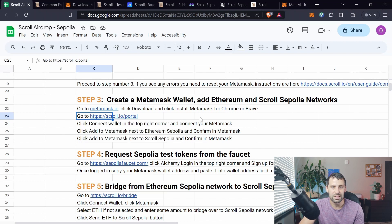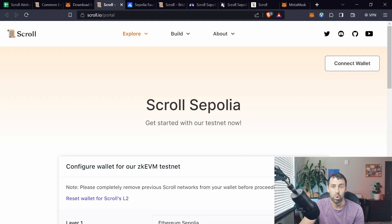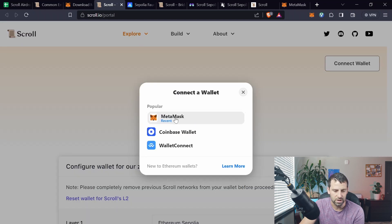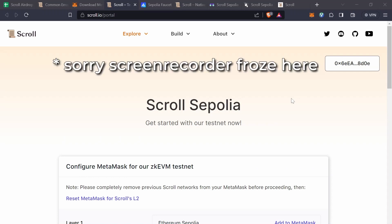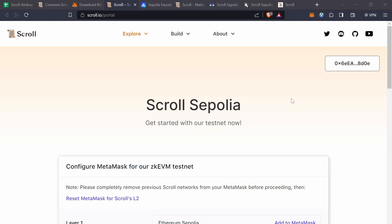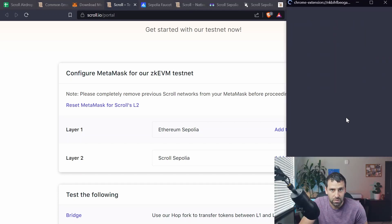The easiest way to add the networks is to go to the Scroll portal at scroll.io/portal. In the top right corner click Connect Wallet and select your wallet, click Next and Connect. Scroll down and you'll see two networks — Ethereum Sepolia and Scroll Sepolia — and click Add to MetaMask for both. A MetaMask pop-up will appear; just confirm adding to MetaMask.